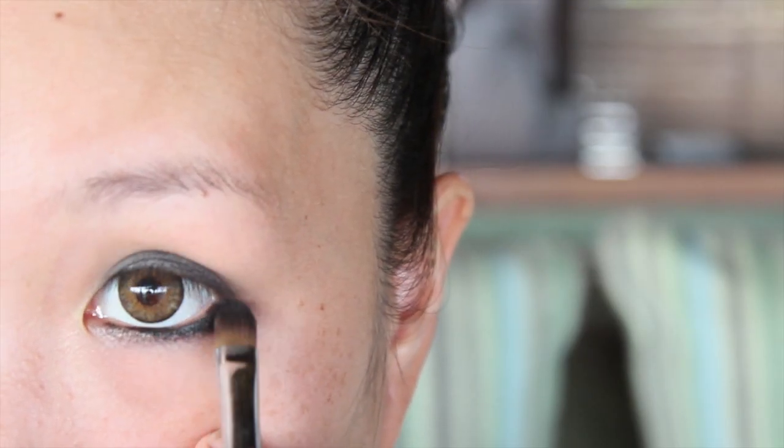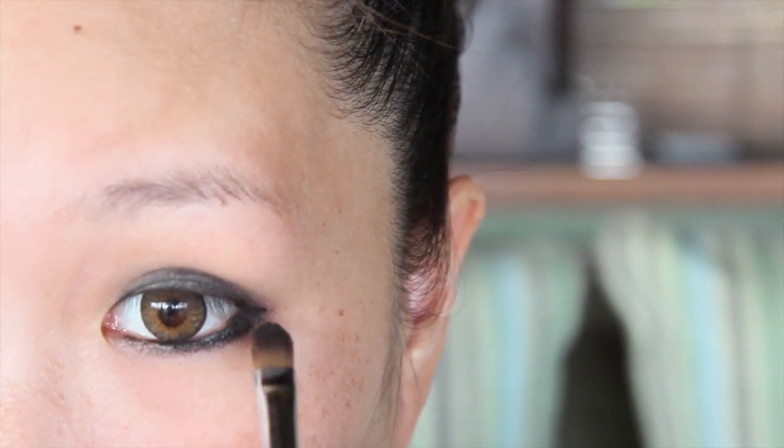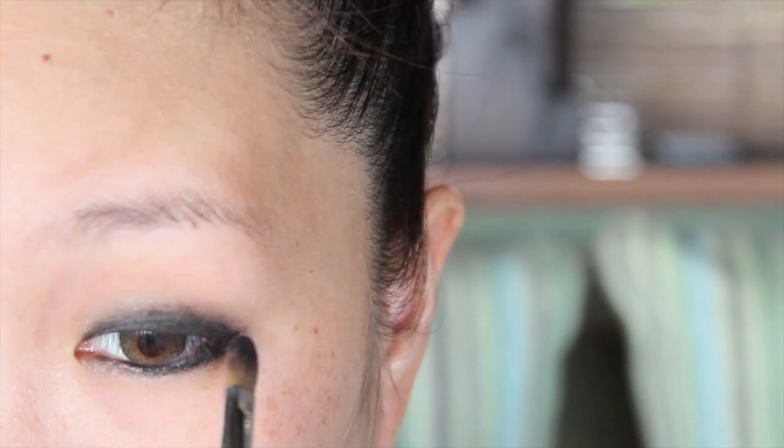Basically this will act as a base for your eyeshadows. Also apply on the lower lash line. By the way, if you don't have a gel liner you could use cream eyeshadows or pencil eyeliners. Just make sure they're black and creamy.